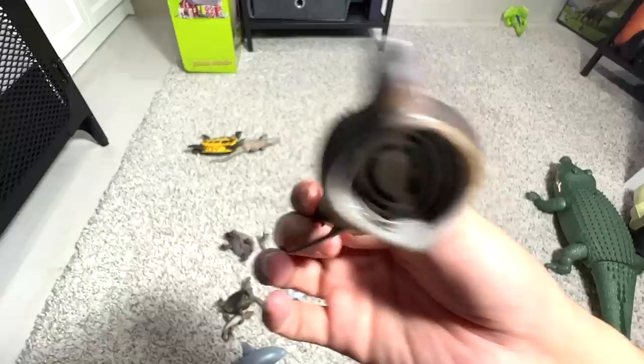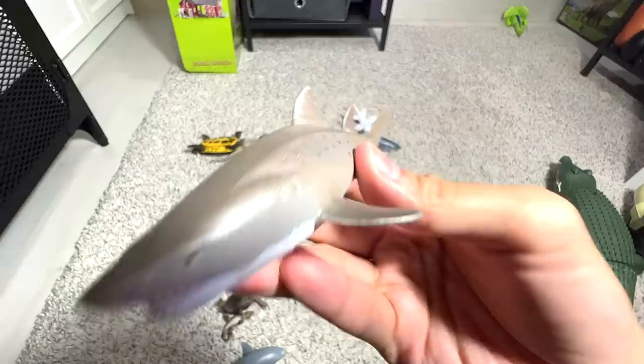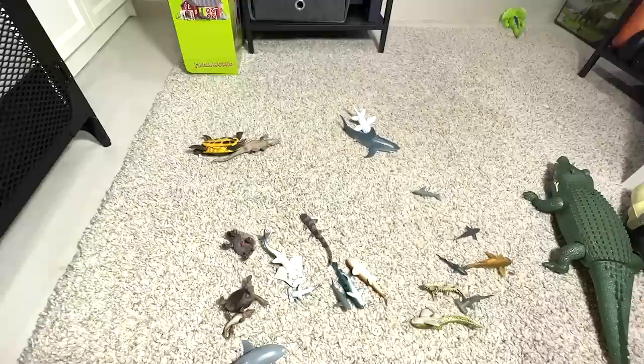I think this one is a crocodile because I remember it came along in an African animal set. Sand tiger shark — they look kind of scary, but they're actually not that ferocious.